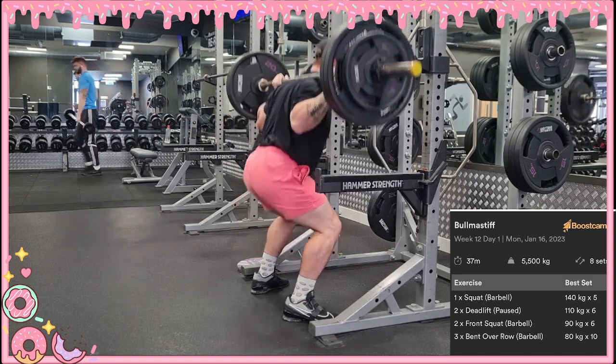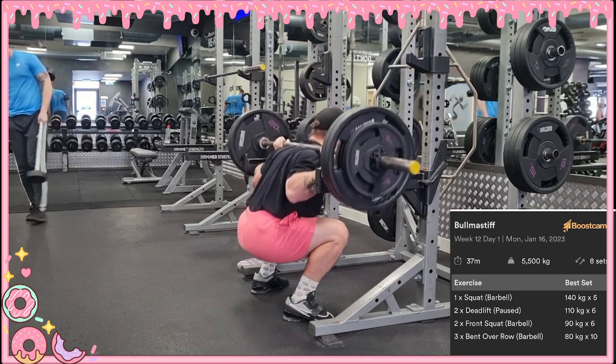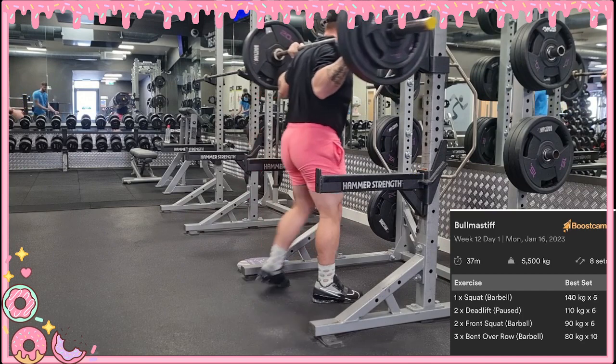This is the last warm-up set. I'm pretty sure there's no butt wink there, so I think that's a pretty okay squat overall. I just did three reps of this to conserve energy for the main squat set.